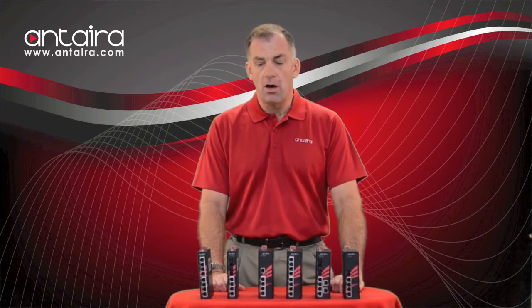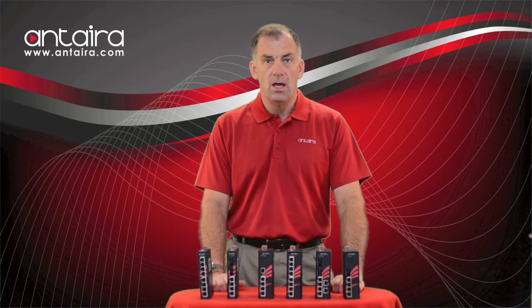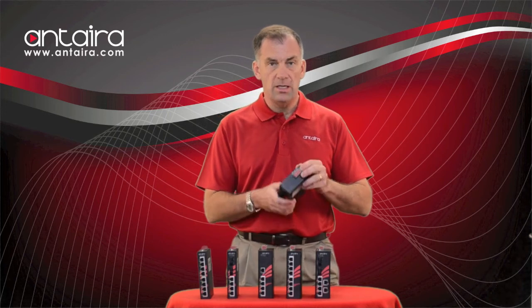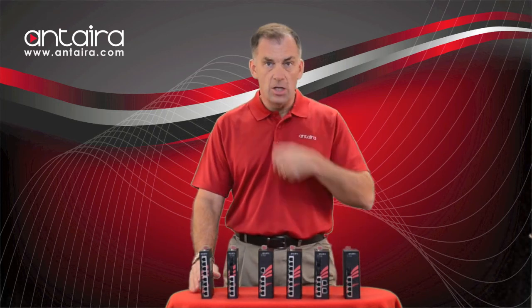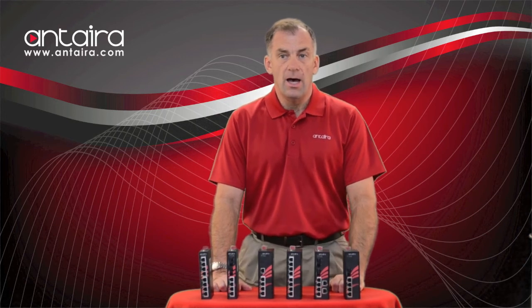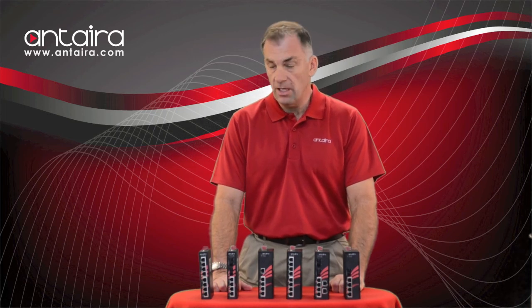Standard temperature ranges on all these models will be minus 10 to 70°C, and the wide operating temperature ranges will be minus 40 to 75°C. All the units come with a dual redundant power input and metal enclosures. Currently, some of the units are being released over the next month or two, and you can take a look at Anterra Technologies' website for the new models. Thank you very much.